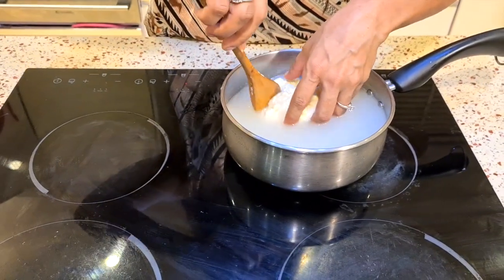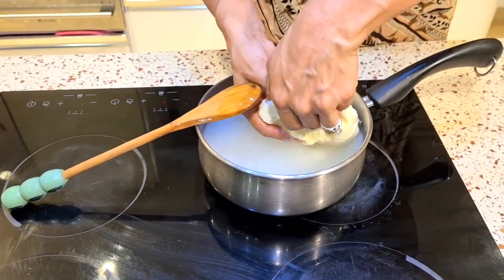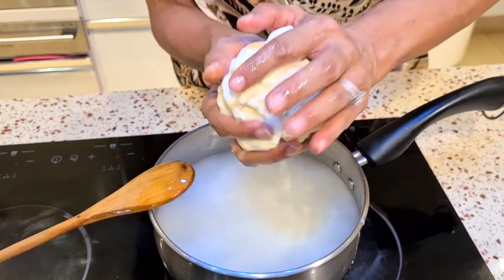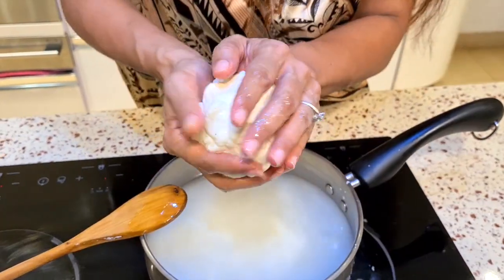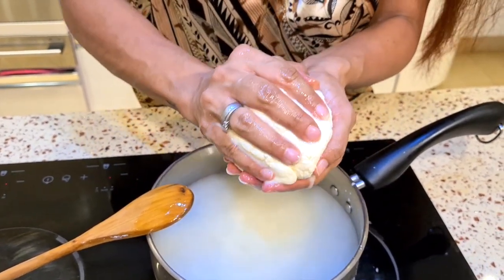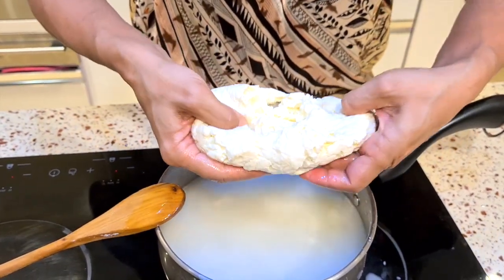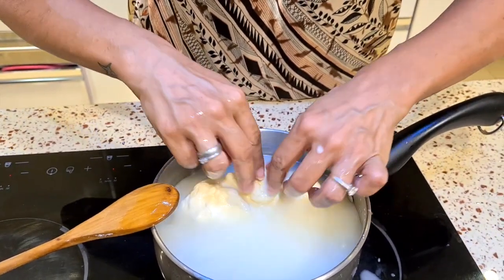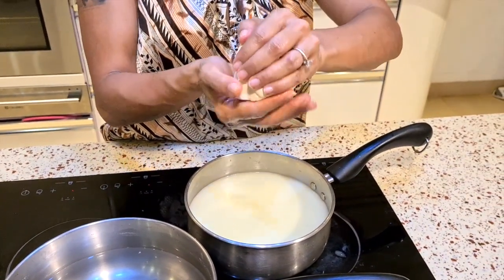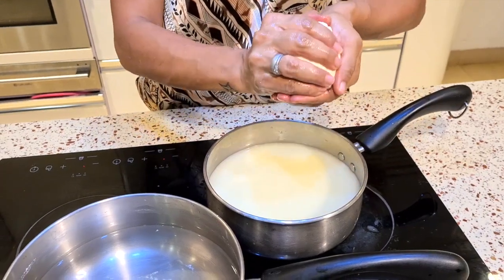Our cheese has been in here for two to three minutes. I'm rinsing it really well. I have to pick it up and squeeze it nicely to take out all the water, then wash it again in the same water. I'm going to do this three to four times, keep pushing out all the water, stretching it and rinsing the insides. I've been squeezing, washing, and stretching this cheese for about four to five times.